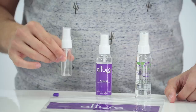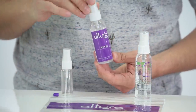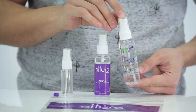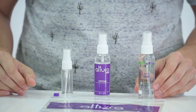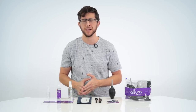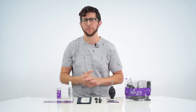We have the empty refillable spray bottle, we have the Altura Photo camera lens screen and filter cleaner, and we have the all-natural, odor-free Altura Photo cleaning solution that is made in the USA, safe for all surfaces, even your camera sensor. So whether you want to use your own solution or use one of the Altura Photo sprays, you're in good hands. Either one's going to do a great job in cleaning your camera gear.